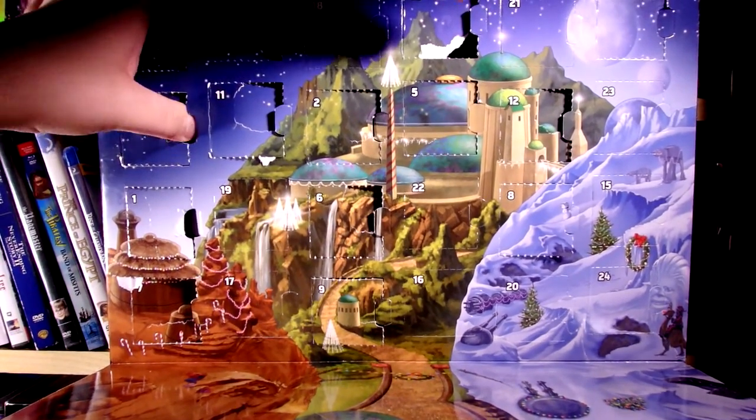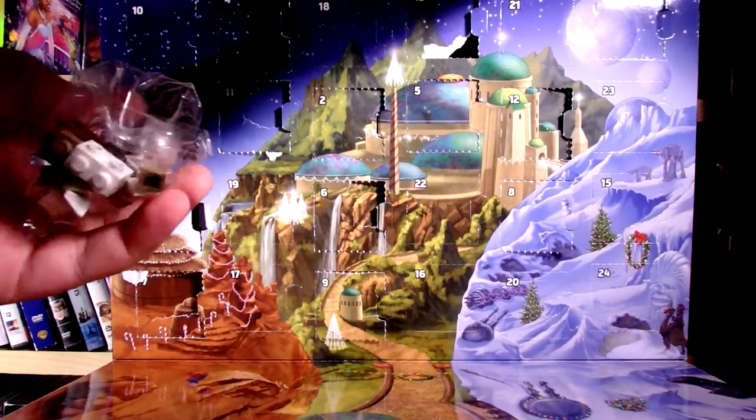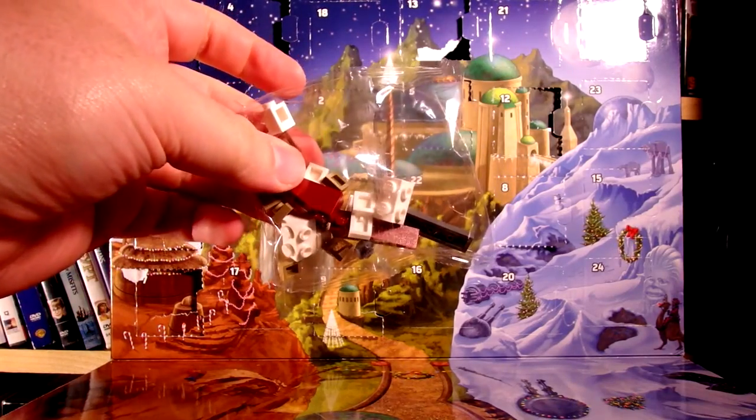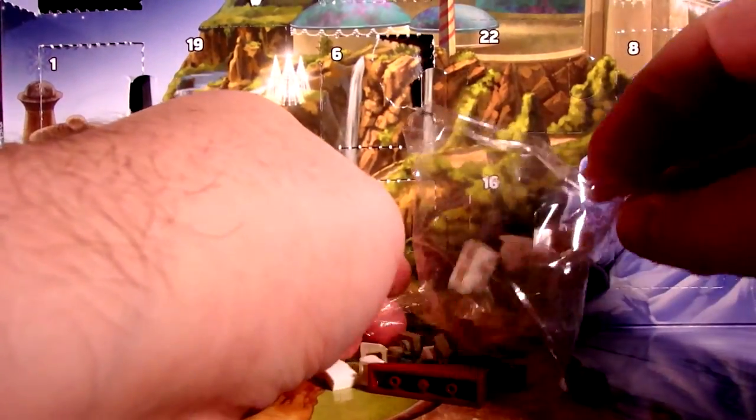That was easy. Oh, this looks like — I think we actually have the A-Wing, so let's get right to it. We'll open these up and get started here.